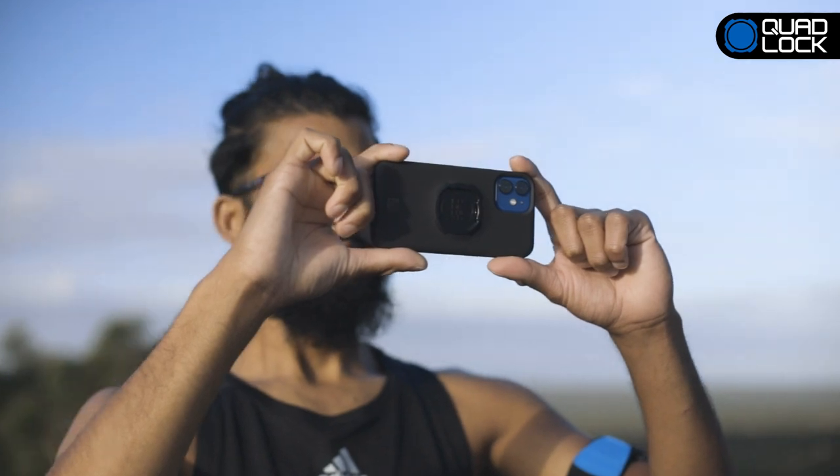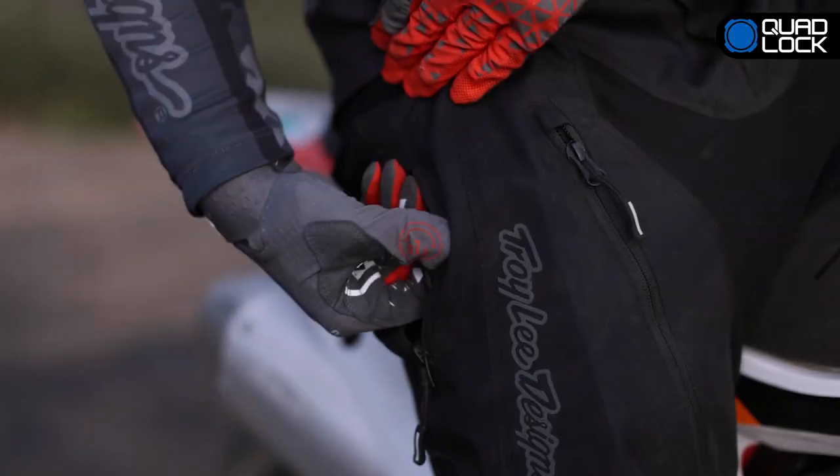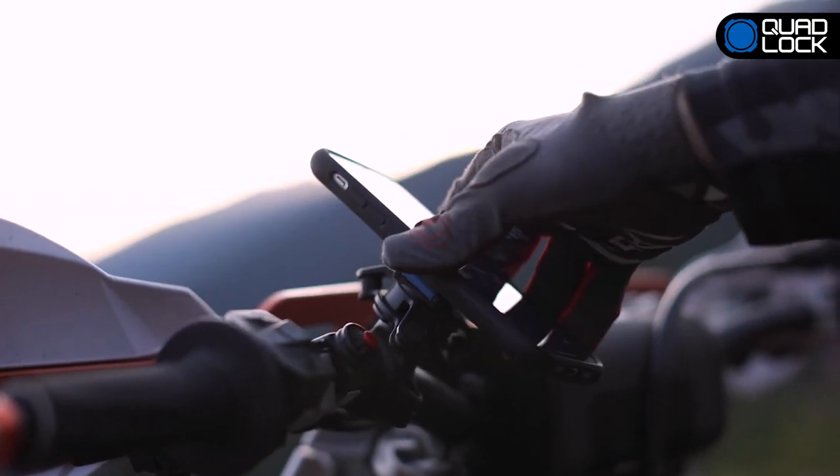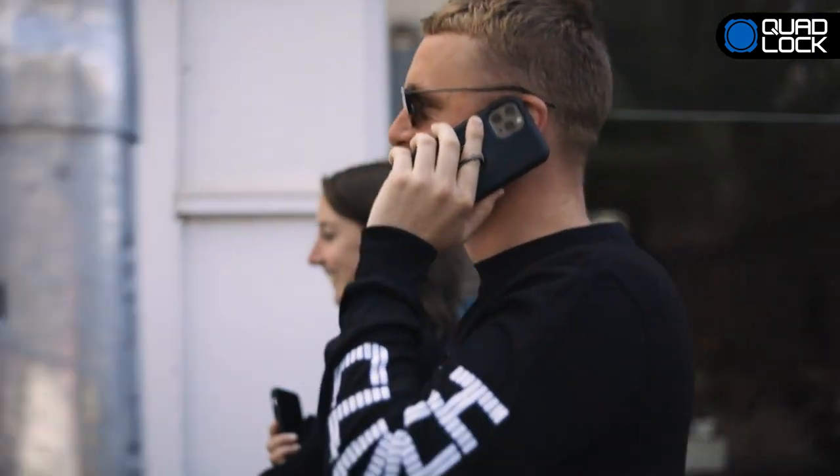Quad-Lock makes for a great everyday case with its slim profile, so it's easily pocketable. The Quad-Lock case will keep your smartphone safe thanks to its impact-resistant edge-to-edge protection and microfiber lining.